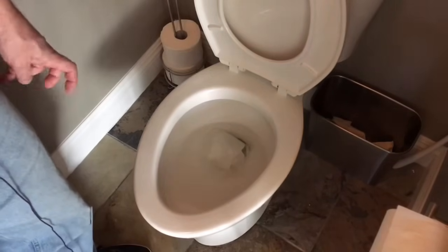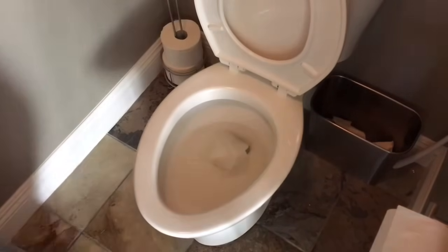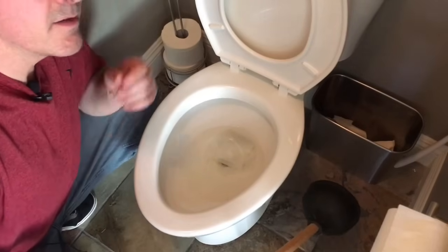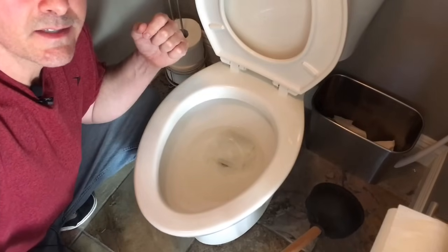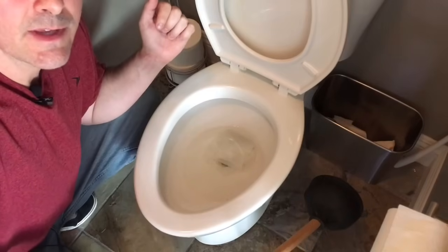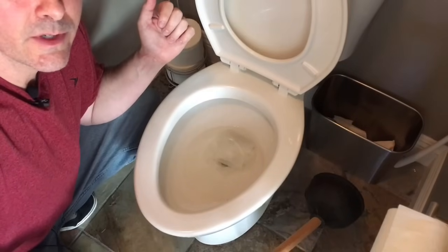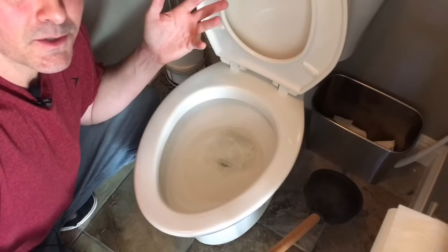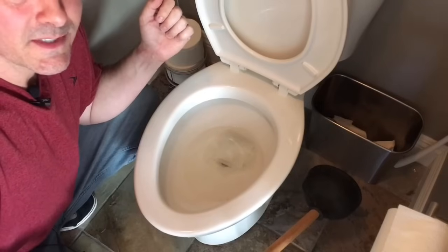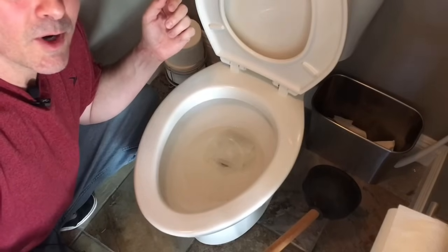Now we're going to go to the second method — the plunger, my weapon of choice. The capacity of these economical tanks is only 1.6 gallons of water, and I just threw two and a half gallons down the bowl and it flushed very well. You certainly don't want to do that every time, but just be aware that you're working with 1.6 gallons rather than a big bucket of water.